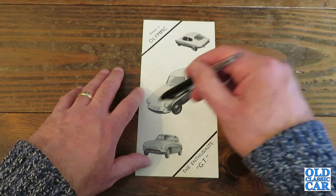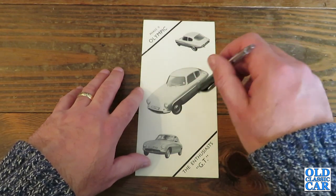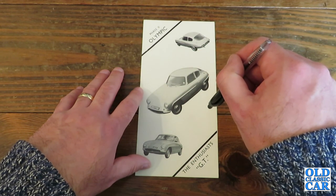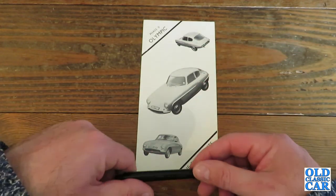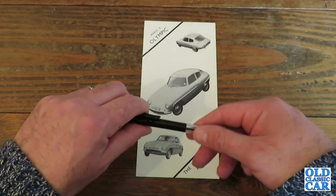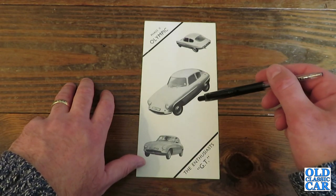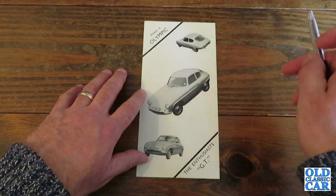This was a monocoque body with a subframe at the front into which the engine was bolted. The Olympic of 1959 was powered mainly by the 1.5 litre B series engine with twin carburettors, as you might have found in the Riley 1.5. Then the Phase 2 Olympic came along in 1963 and they standardised on the Ford 1500cc engine — the Cortina or the GT engine — and that's what this particular leaflet is all about.